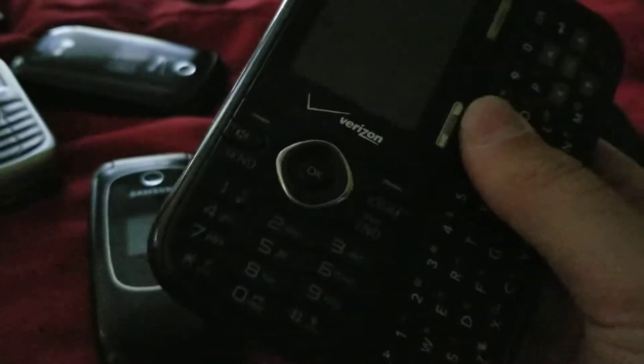I have an LG Cosmos — this is the one I was talking about earlier. It works. I also got it from that garage sale up in Port Austin, Michigan, which is where I go up north. It works but it's in really bad shape. We also have an Alcatel flip — it works and I got it from eBay.